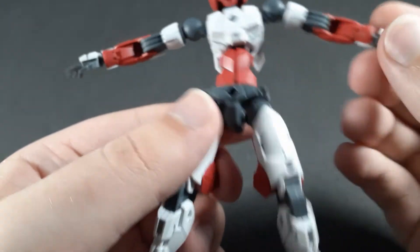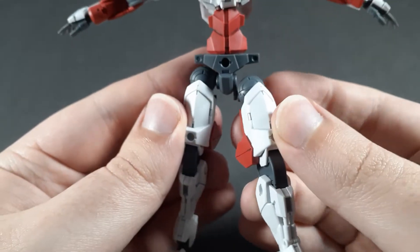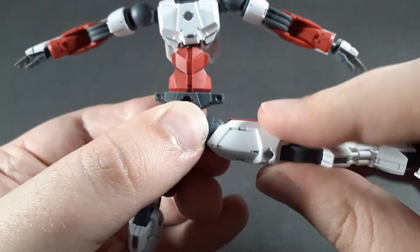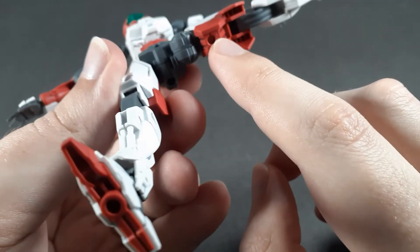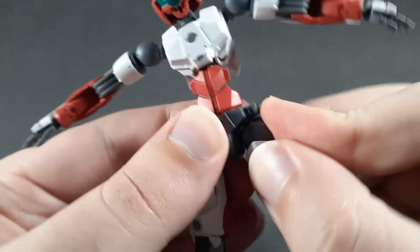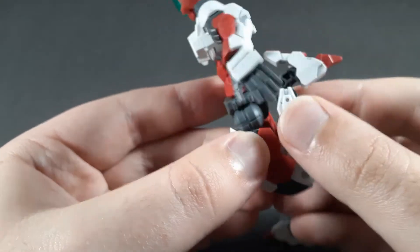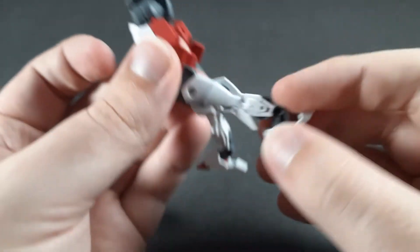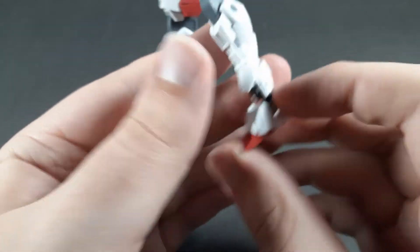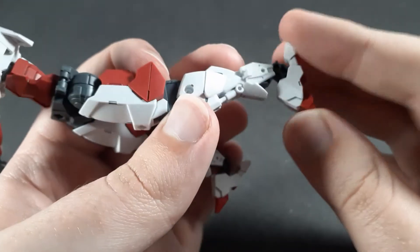The hips have, as usual for 30 Minute Missions, Master Grade style movement, though the construction is slightly different. Each of these have independent hinges down, then universal joints for the hips, a little bit tight on mine. It still uses the ball joint system for the thigh swivel, but it's way tighter than on the previous kits. Then double jointed knee, which can get a full bend. There's a forward-back hinge at the ankle with pretty good range, and a ball joint in the foot which is forward facing, meaning you can get pretty much 90 degrees either way.